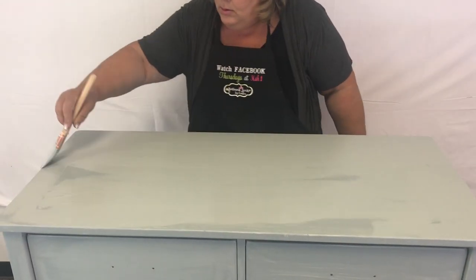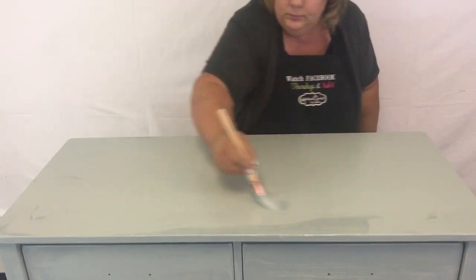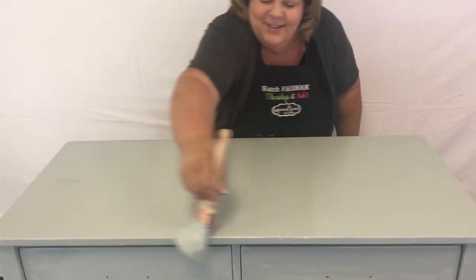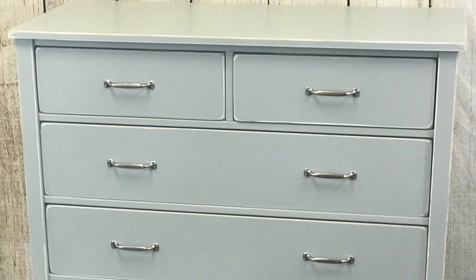We've got our second coat on the top now, and our piece is going to turn out absolutely fabulous. Once we've got all that done, fix our edges up again, let it dry, then we distressed it — and it is an absolutely beautiful piece. When you're finished with your piece, seal it with our flat top or our tough top. Look for our two-minute tutorials on both of those products for more details. That will give your paint even more durability.